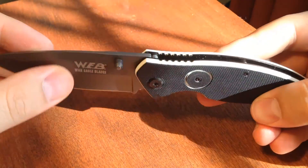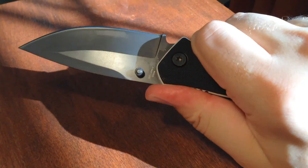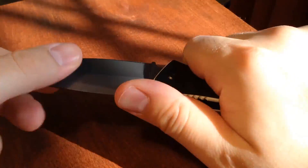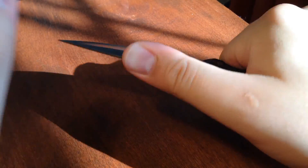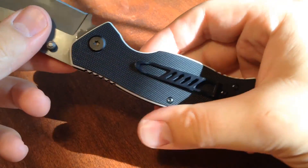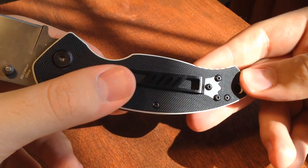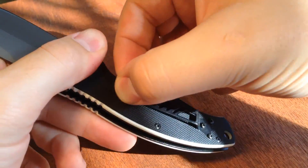It is a G10 handle with jimping on the thumb and pinky area for a nice firm secure grip. I really like how it feels in the hand — it feels good, you can choke up on it. It does have the thumb studs for opening. It's got a nice pocket clip with three screws, and I really like having three screws on my pocket clip because it's just more secure and less likely to come loose.